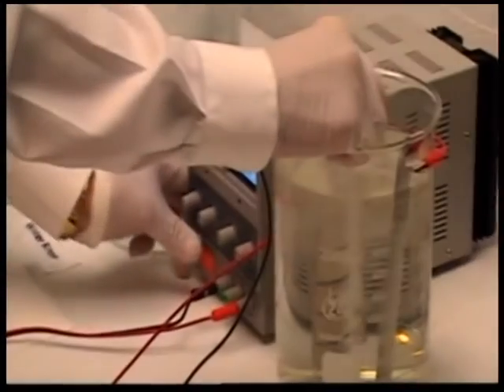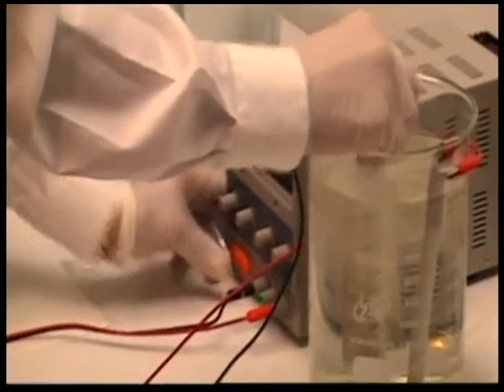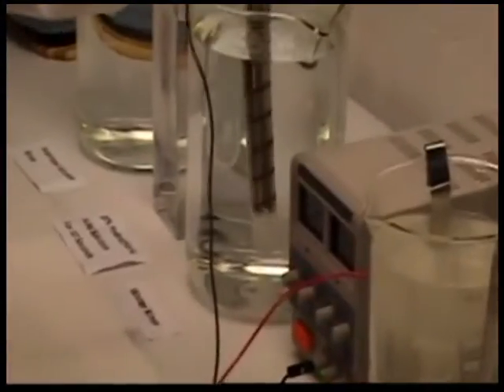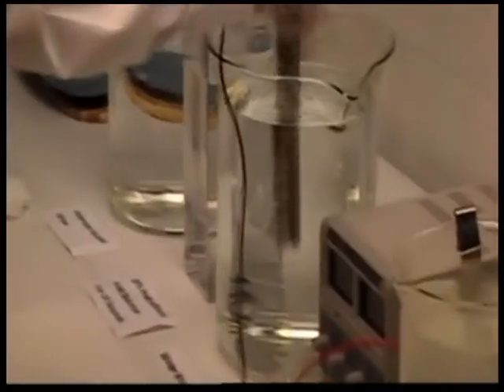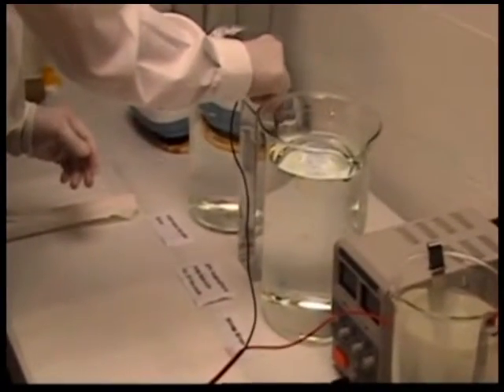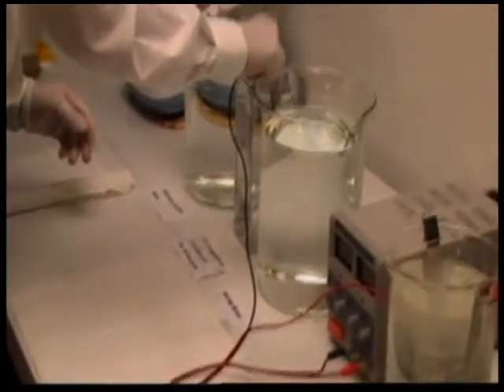Water rinse. Then immerse the helix in a 20% hydrochloric acid solution for 10 seconds.